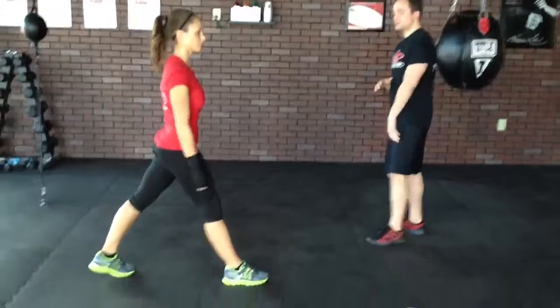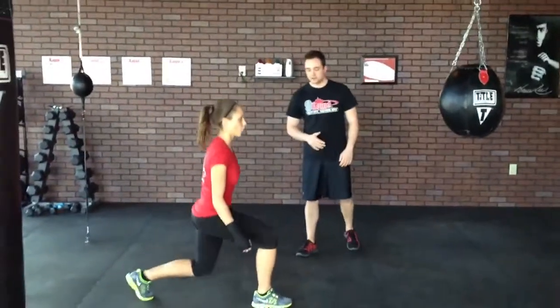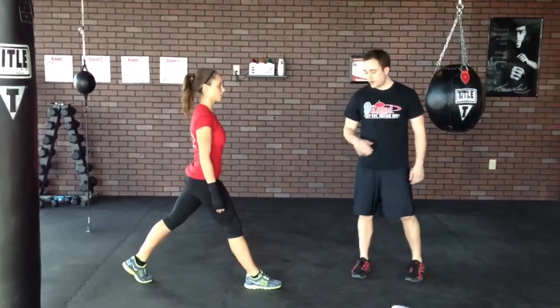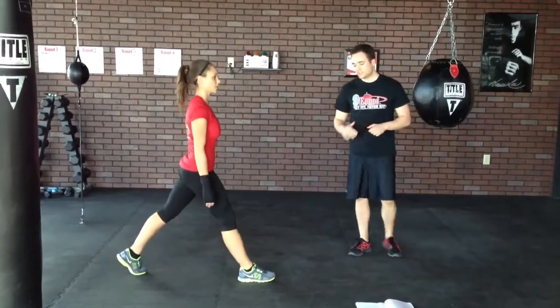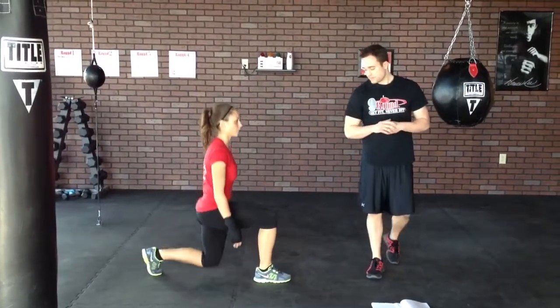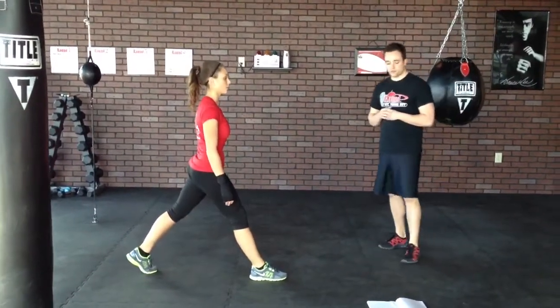We're going to start with a real basic safe side lunge, just going up and down. The knees behind, legs go down to 90 degrees. This is a very basic way to learn the form and the style of the lunge we're looking for.